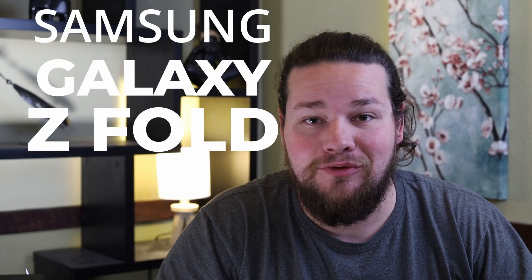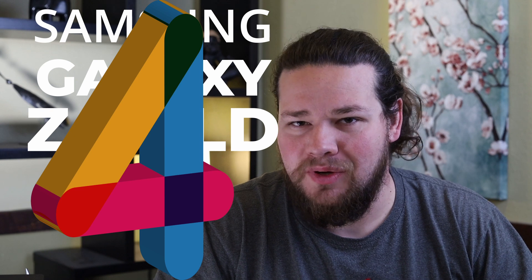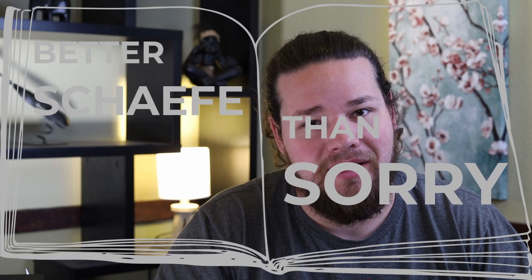Hey guys, my name is Matthew. I want to give you a short review on the Samsung Galaxy Z Fold 4 from a reader's perspective. Let's get right into it.